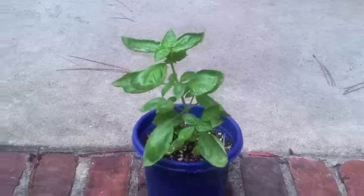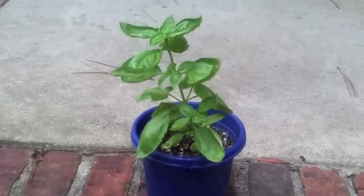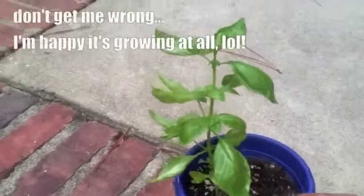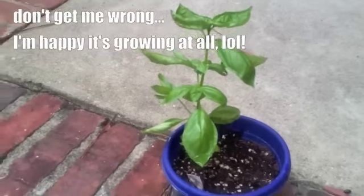Here's the basil again. Now correct me if I'm wrong, but isn't basil supposed to grow short and stocky and full? Instead of tall like this — like it's reaching towards the sun. I don't know. Am I doing something wrong or is this the way it's supposed to grow? Let me know.